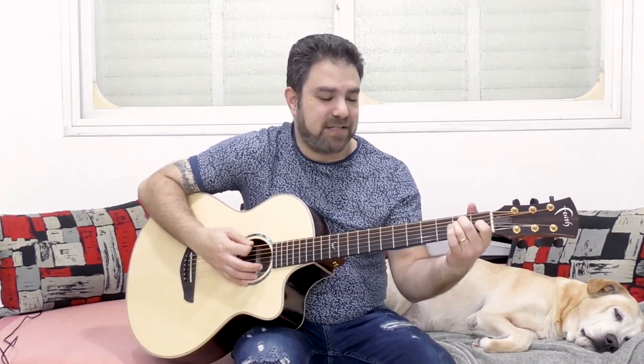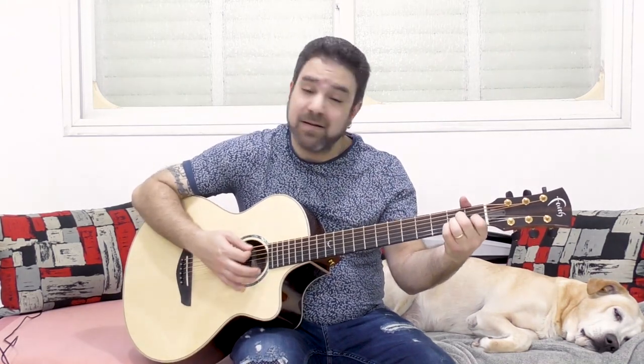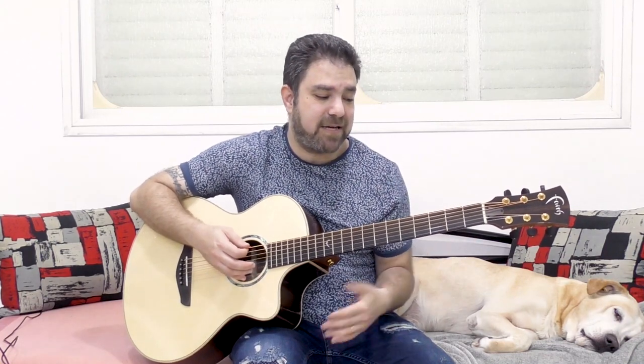So if you want to strum it, you can strum — but do it delicately. Don't attack the strings. Make sure that you're playing chords in the family of E, A, and D, because those would sound the best.